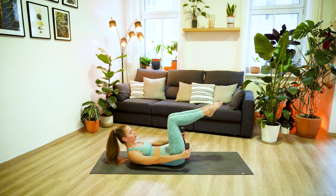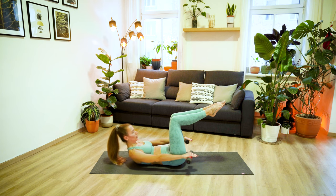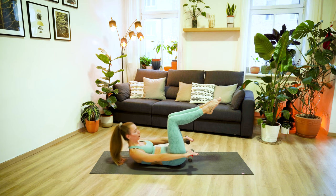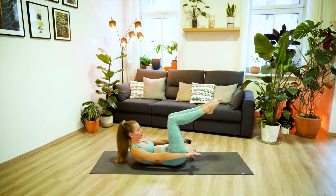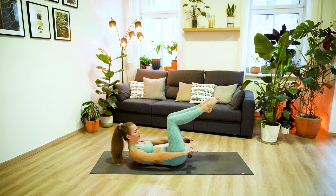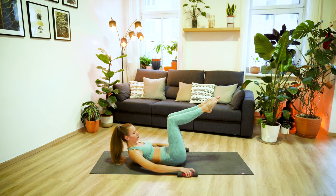Bring your legs up into a tabletop position, turn your palms down, and let's pulse it out. Eight, seven, six, five, four, three, two, and one. Hold. And then carefully drop your weights down.